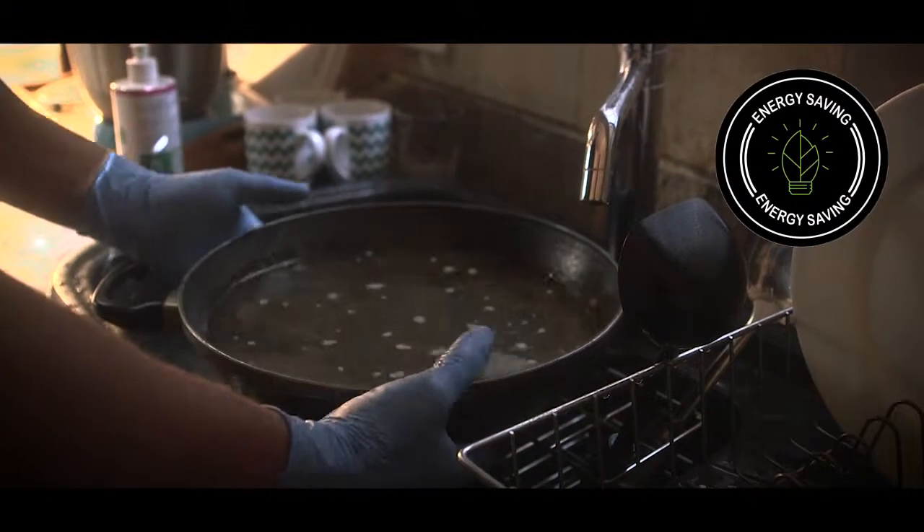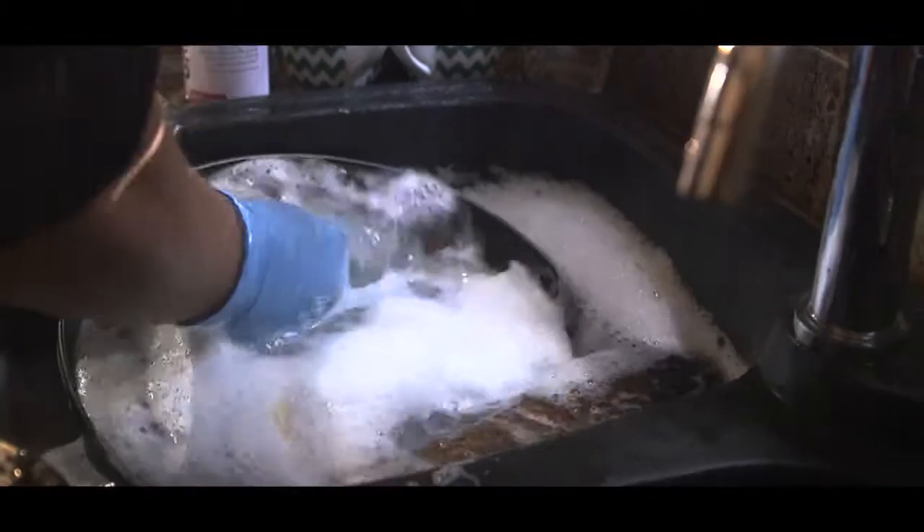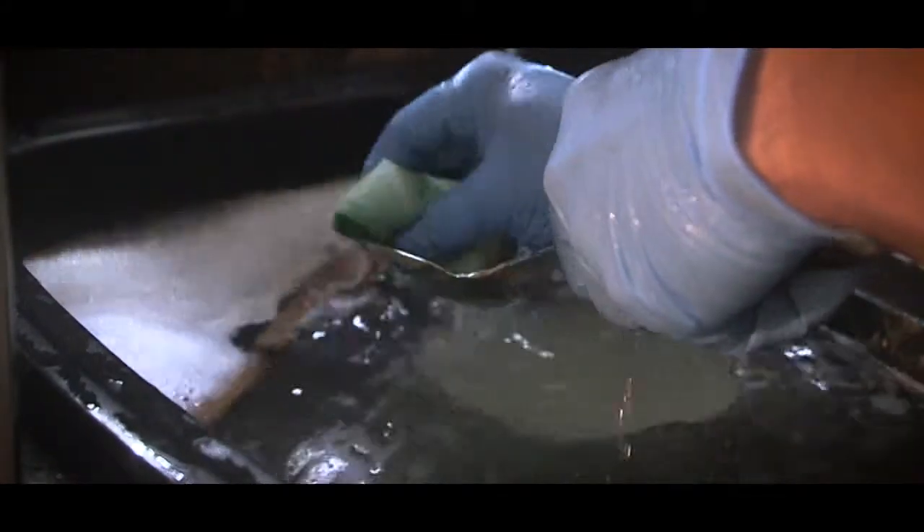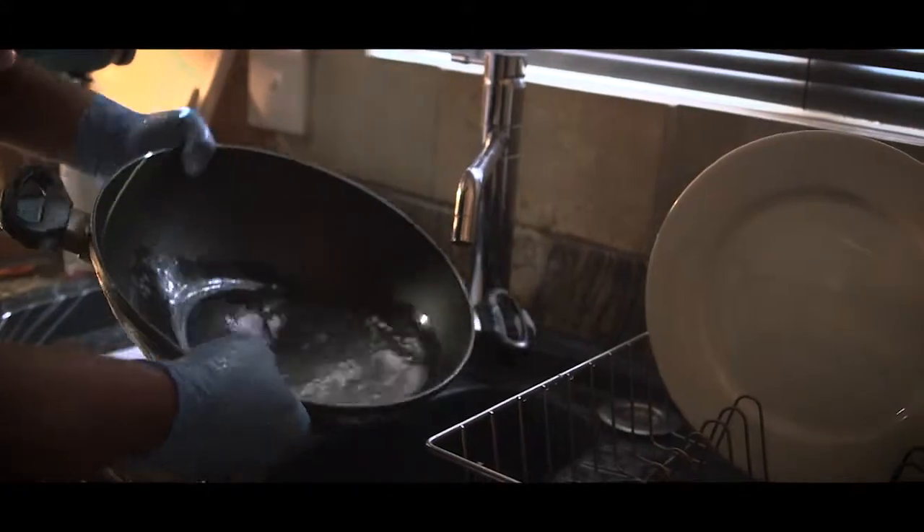The enzymes will eat their way through the mess. Rinse. Don't let the bubbles fool you — they're not what gets the job done. The enzymes do. Just one more way you can be cleaner, greener and smarter.